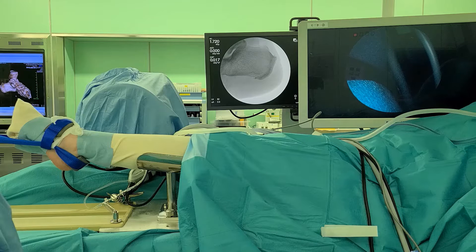The patient was placed supine on the operating table. The lower leg was sustained with a leg holder, and traction was applied to stabilize the operated foot. The fluoroscopy monitor and arthroscopy monitor were placed on the unoperated side, and the surgeon stood at the end of the operating table.